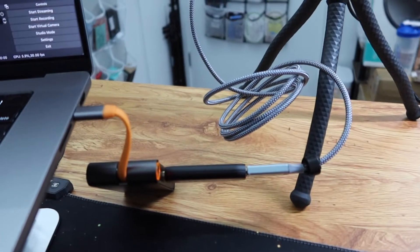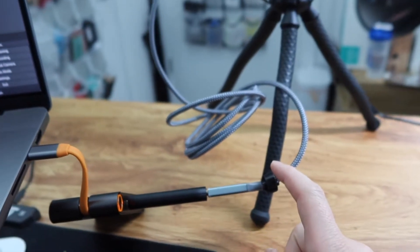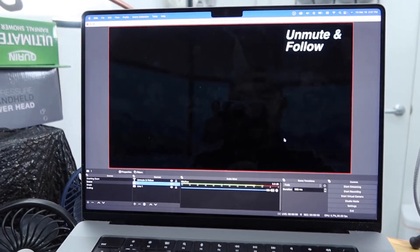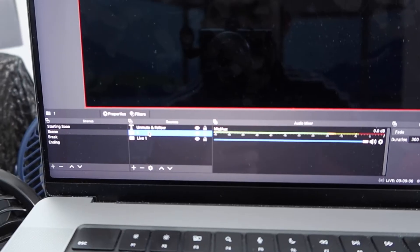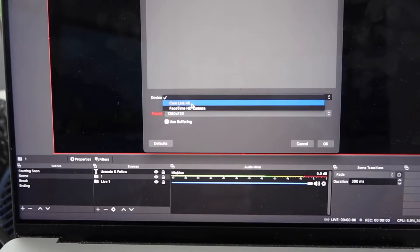Let me plug it in and test it out to see how it works, and I'll come back and talk more about the product in a second. All right, I've got everything set up — the Cam Link is all plugged in, the cable is connected to my Sony ZV1. On my laptop I have OBS open. I click on the camera setting, click on device, then click on Cam Link 4K.